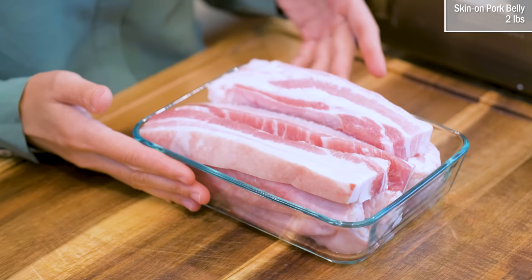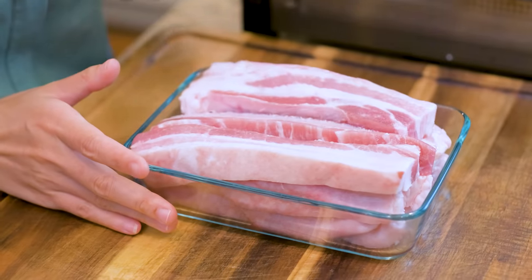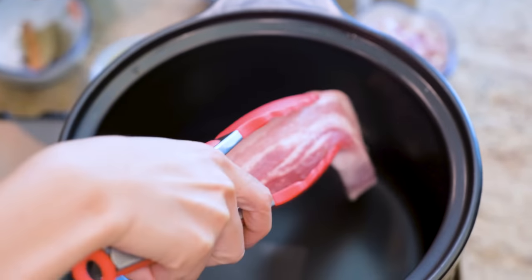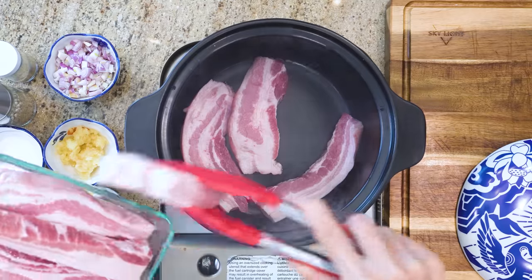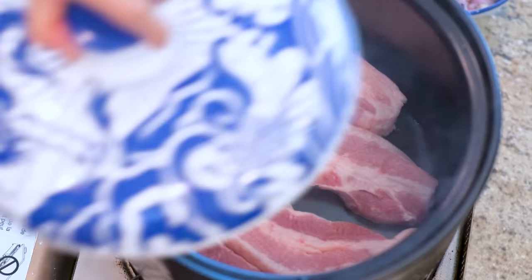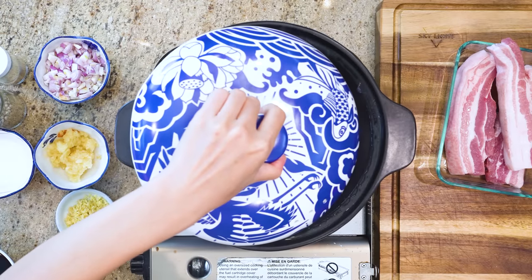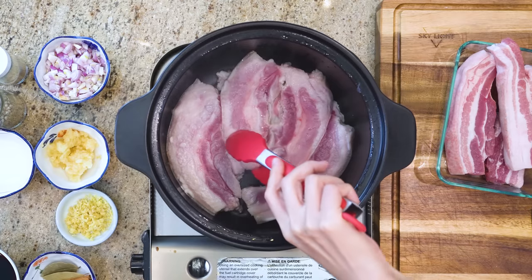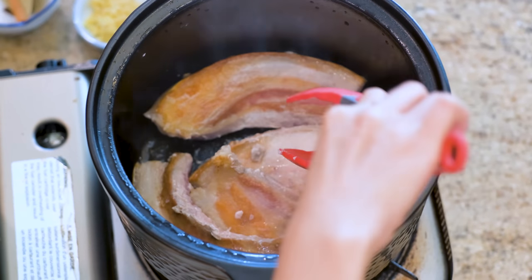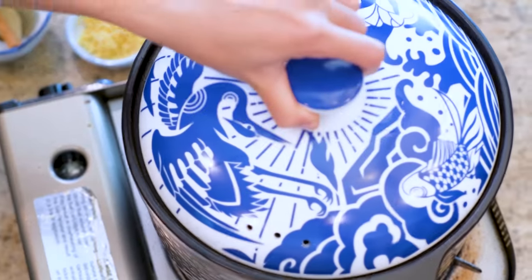I've got here 2 pounds of pork belly, already sliced into 2/3 of an inch thick slabs, which is perfect. Preheat your clay pot over medium heat until nice and hot — if you don't have a clay pot, you can use a stock pot. Place a few belly slabs and pan fry them for 1-2 minutes on each side. You can cover the lid so you don't get oil splattered all over your countertop. Flip and pan fry the other side. We're not trying to brown the pork belly, we just want to render a little fat out. I have tried browning the belly until golden brown — the meat becomes dry and stringy at the end, so don't do that.